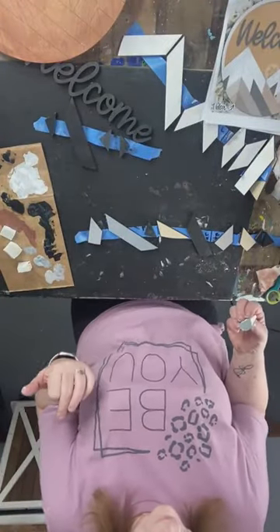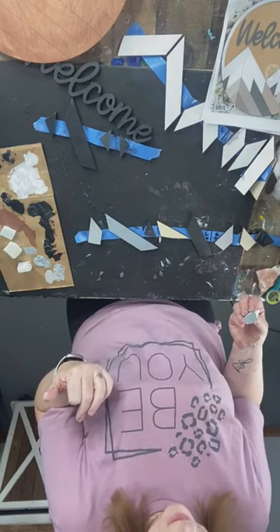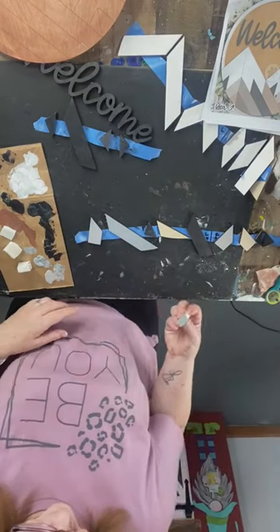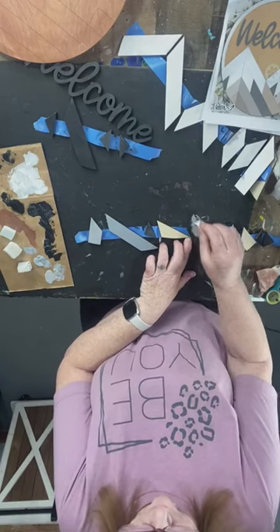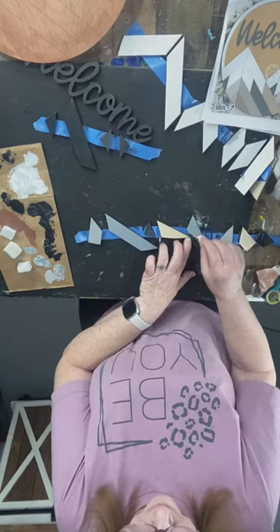Taupe is interesting because it can even go toward eggplant. That's almost like your shirt — but different. I'm going to go different, like my shirt but different.